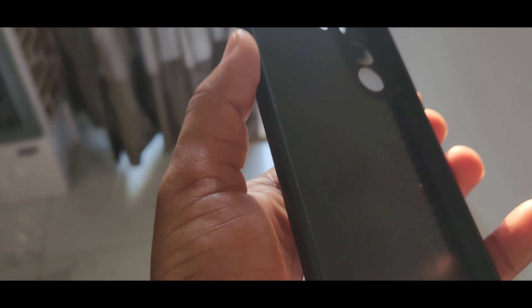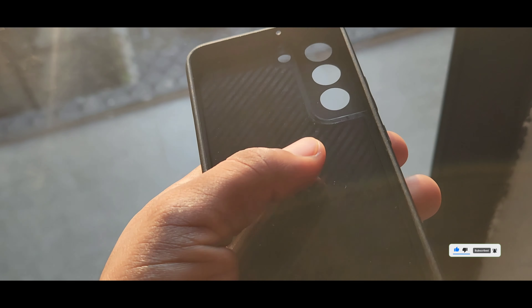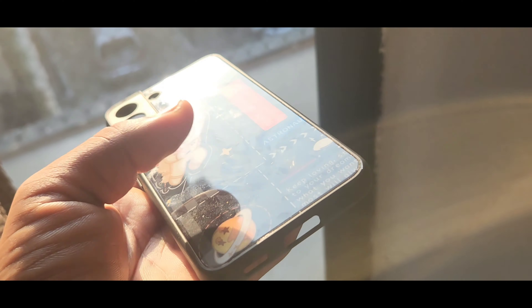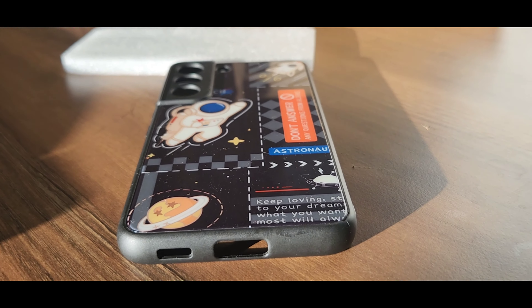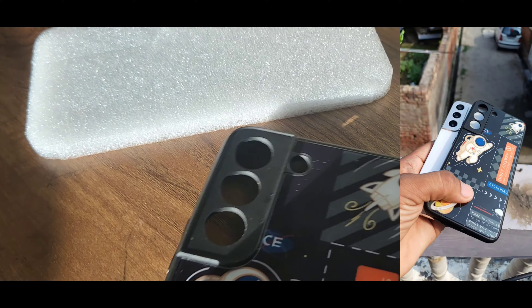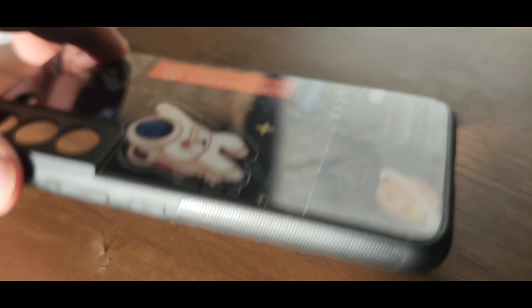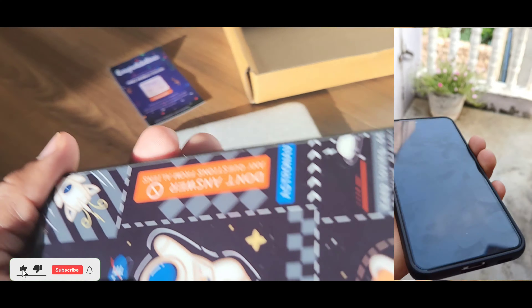Now let's see the cover. I will show you the front side and the back side, the top part and the bottom part. The protection for the camera is completely given, and there is good grip on the sides. I will also show you how the phone looks inside the cover.